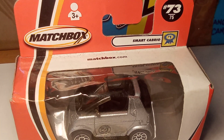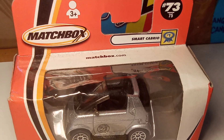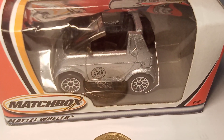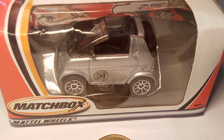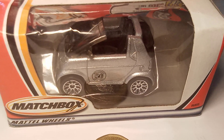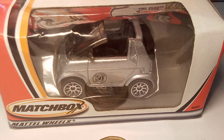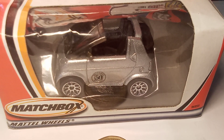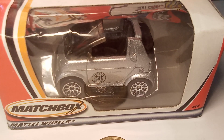It's the 50th anniversary of the Matchbox name, and we've got the Smart Cabrio 50th anniversary. I'm so excited I could jump up and down. Wow — what a model for the collection. They only made this for two years, this model of the Smart 4.2.